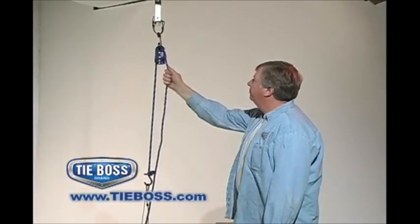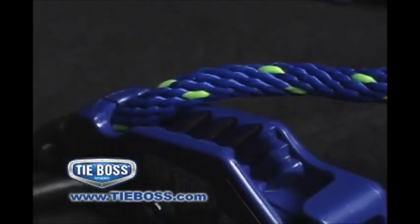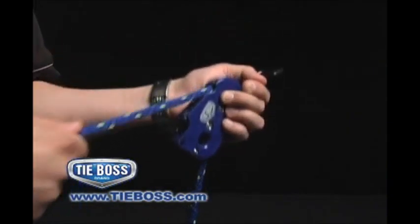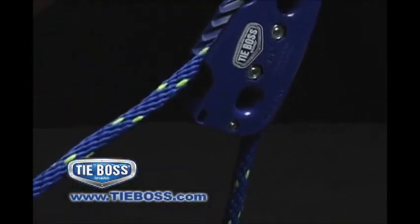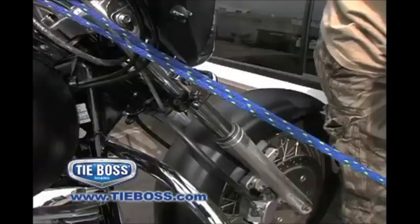Similar to operating a Venetian blind, the teeth lining the cleat are self-seating and self-locking, allowing the durable TieBoss solid-grade rope to run easily through the cleat as you pull the rope. As you release tension on the rope, TieBoss automatically locks the rope in place and maintains the amount of tension you have created.